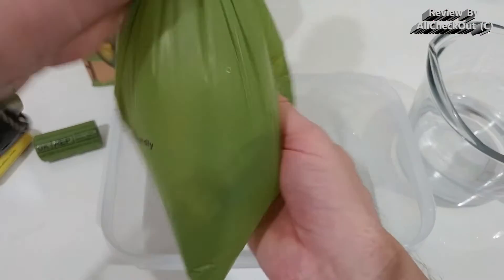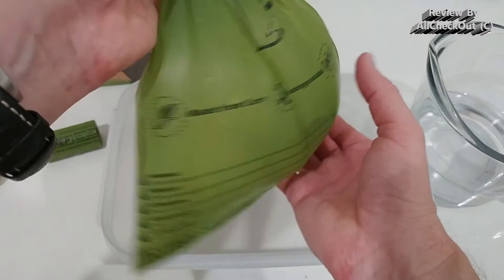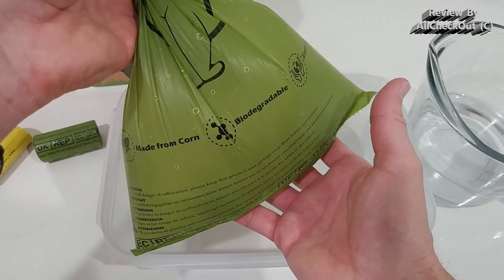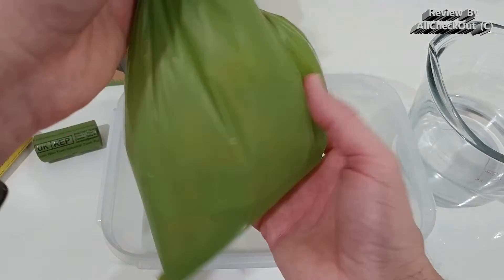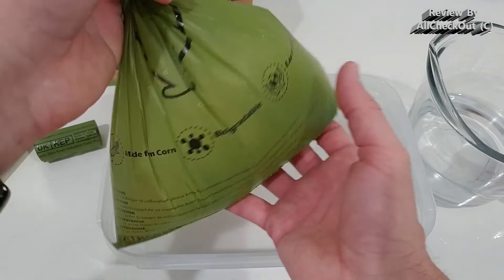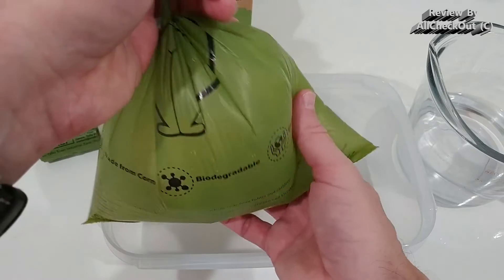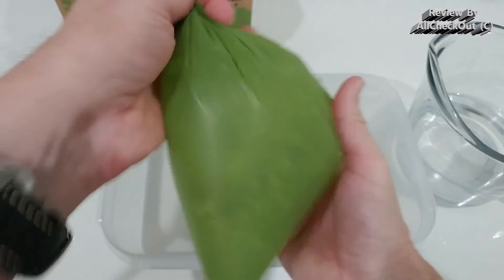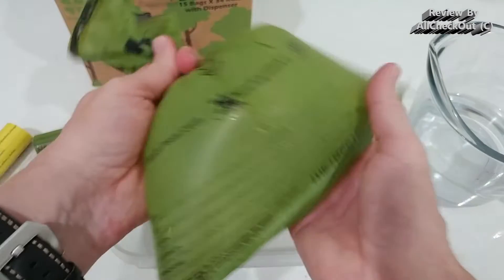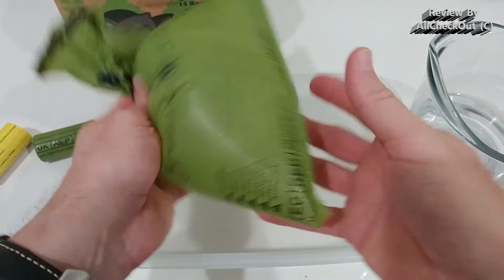There's just water on the side that came out of the pitcher when I was filling it up, but absolutely nothing is leaking. It's biodegradable — I think within about 90 days — so I wouldn't keep waste in this bag for days or weeks, but a couple of hours shouldn't be a problem. Absolutely no problem — fully waterproof.